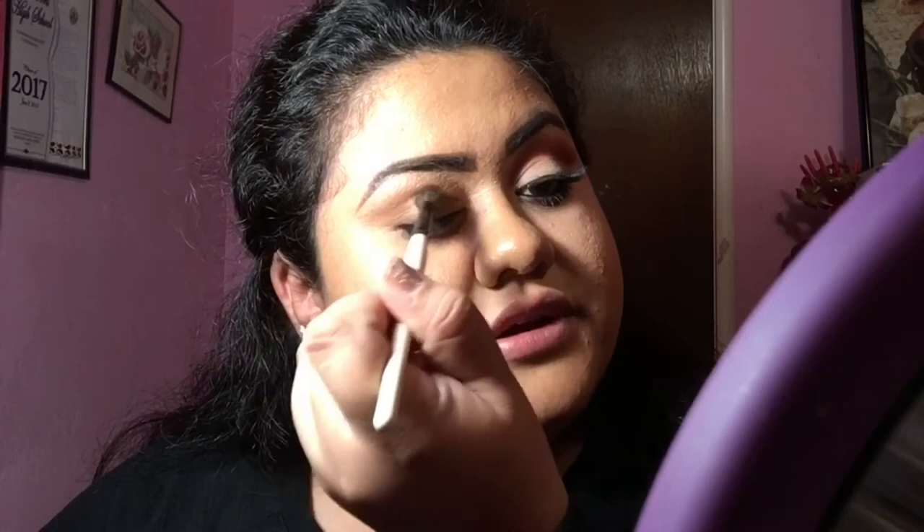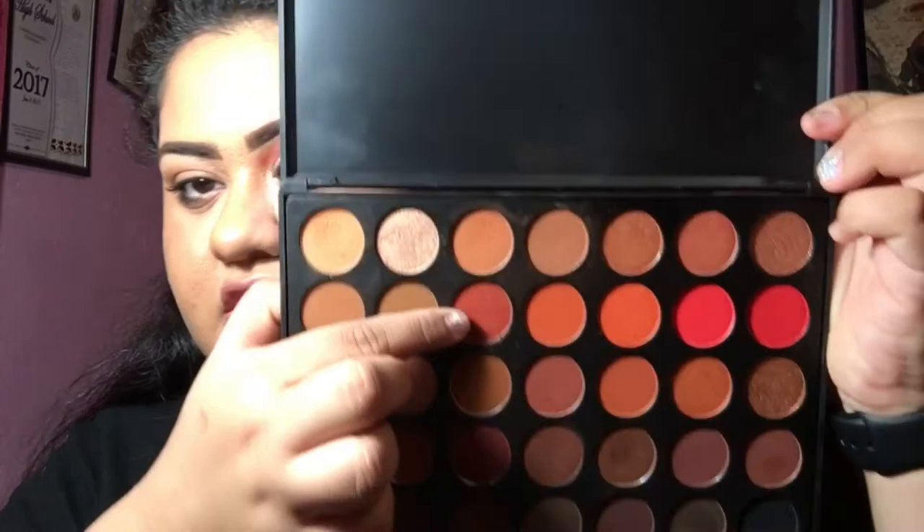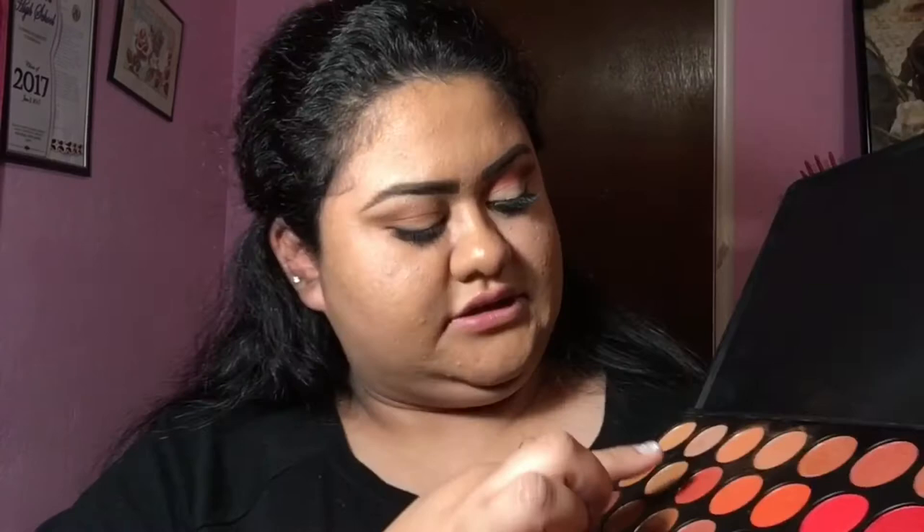This is actually the second time I attempt a cut crease. The first time was horrific — I didn't know what I was doing and it looked pretty ridiculous, so I ended up having to redo my makeup that day. Now taking my Morphe 3502, we're going to take the color Heat and mix it with Chestnut later after we blend it out. Heat is just this nice brick-red type of color.